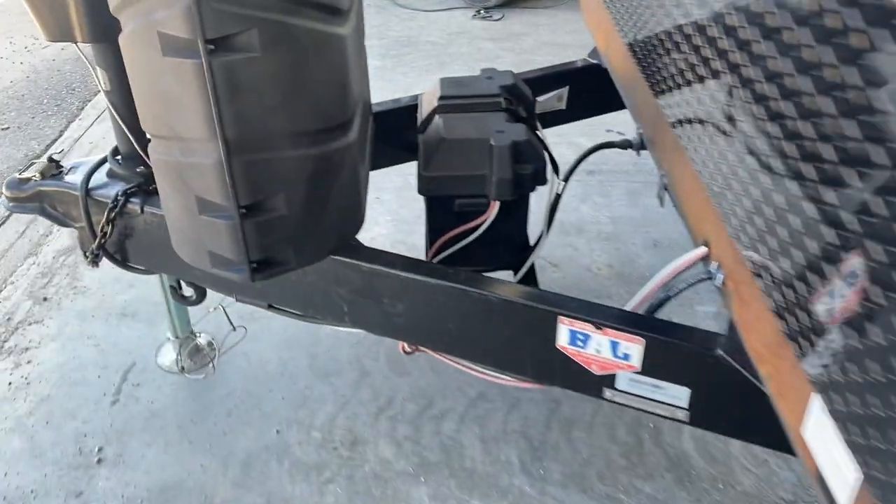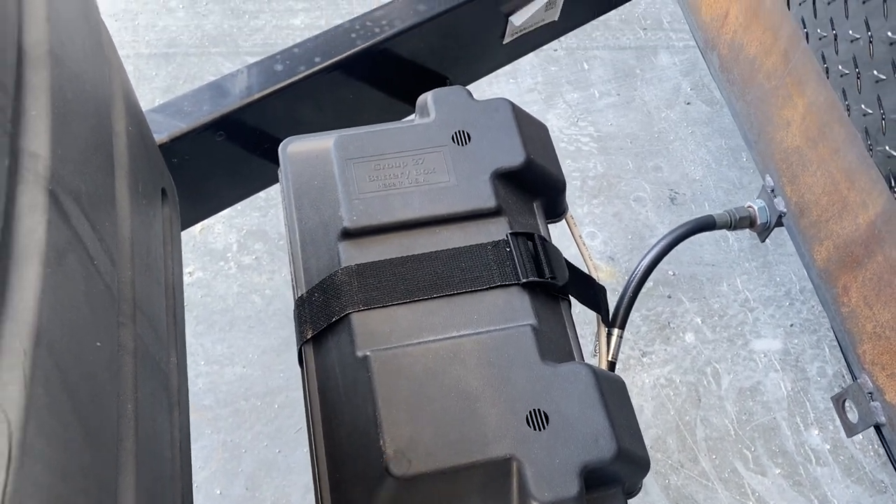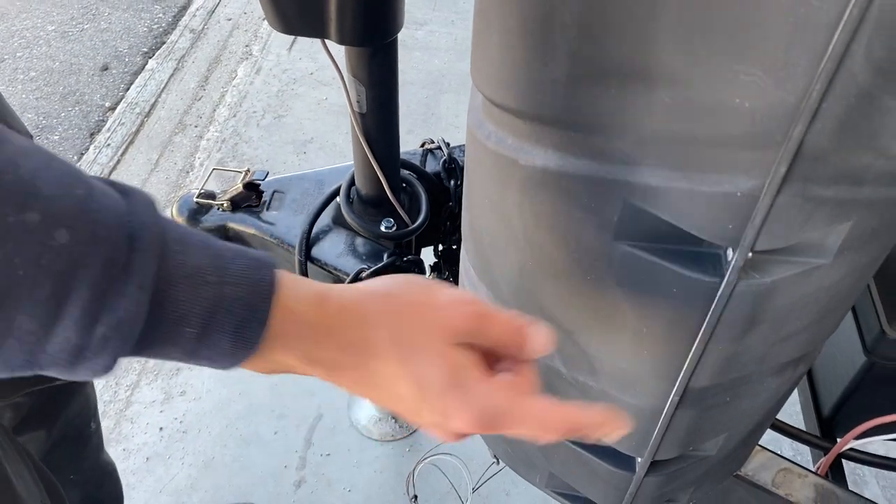Up at the front of the unit you get this little box — inside is your battery. As long as you're plugged in, that battery is charging. It also charges through your 7-pin connection.